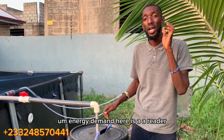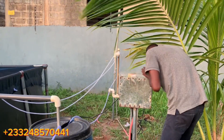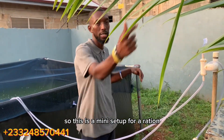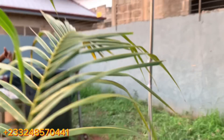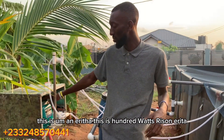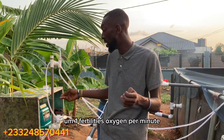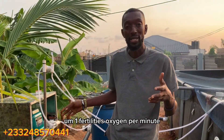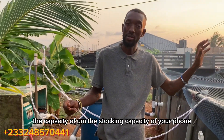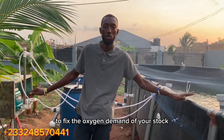This is a mini aeration setup. This is a 100-watt resound aerator that produces oxygen at 100 liters per minute. We can calculate the oxygen demand of your fish based on your stocking capacity and then size the aerator to match the oxygen demand of your stock.